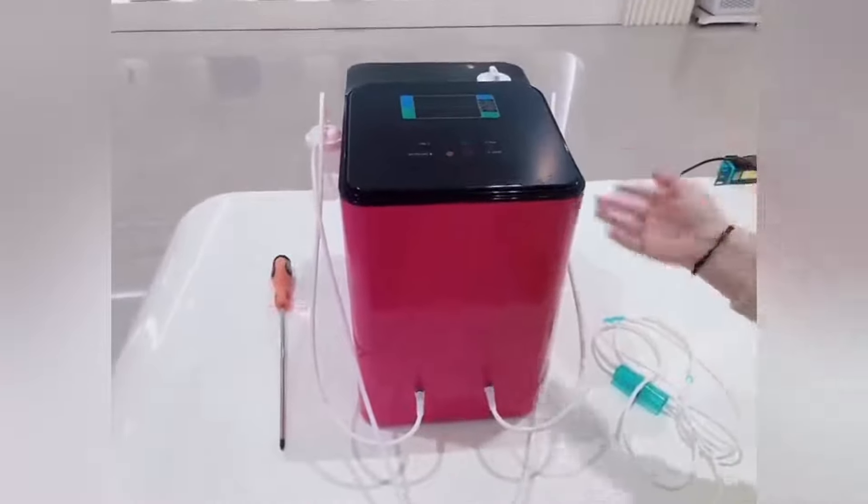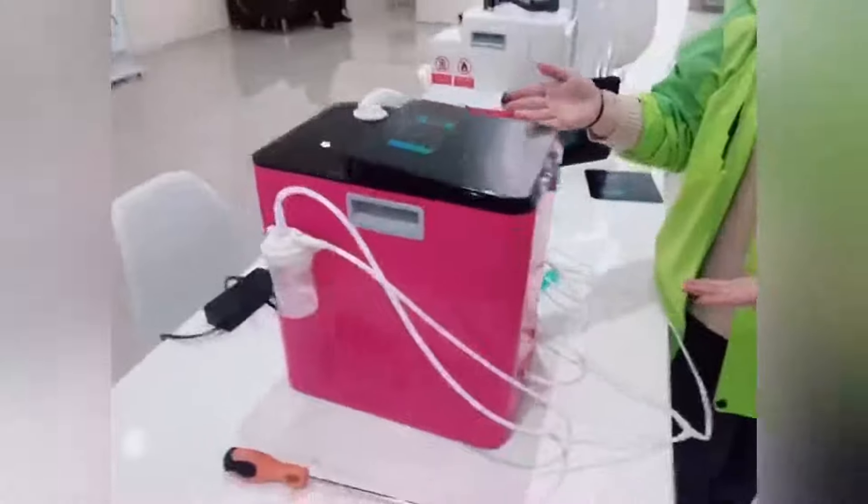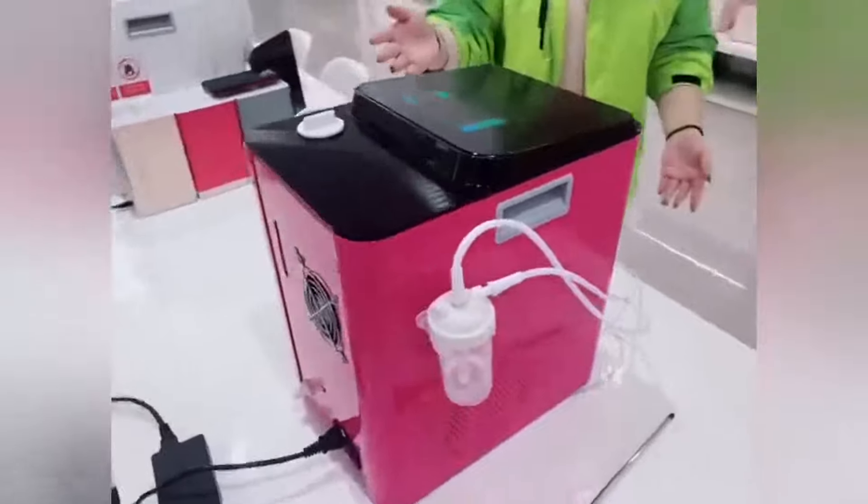This is a customer custom style — our basic color is white, but if you want to change the color or add your logo, we can customize them with OEM. If you like, you can change the color.